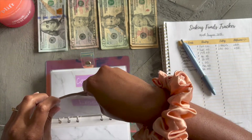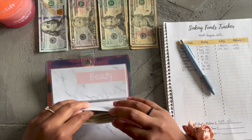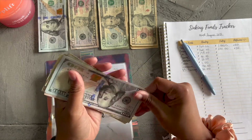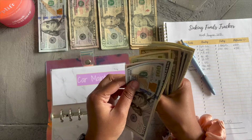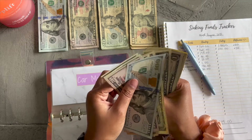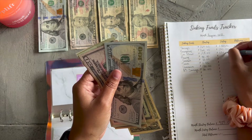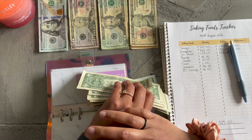This next one is going to be a doozy — car maintenance — because I chose such an awkward number. Who stuffs $18 a paycheck into an envelope? It's just so weird. In car maintenance I have: $100, $150, $170, $190, $200, $210, $215, $220, $225, $226, $227, $228, $229, $230, $231, $232, $233, $234 — so $234 in car maintenance.